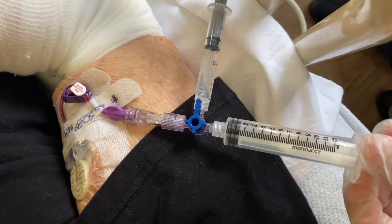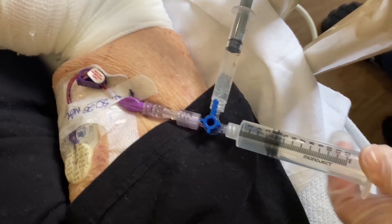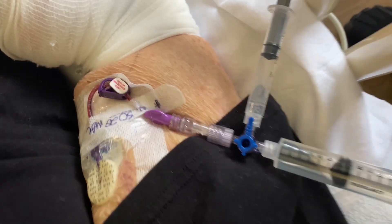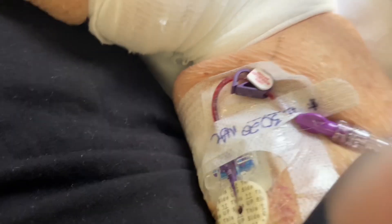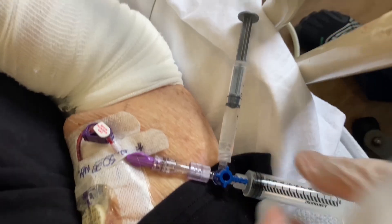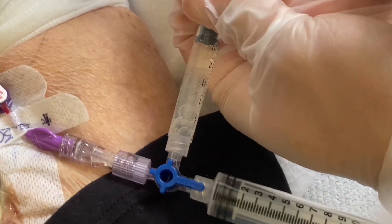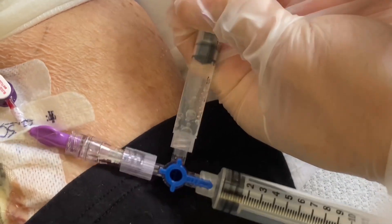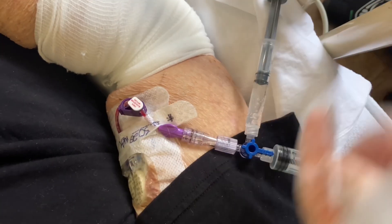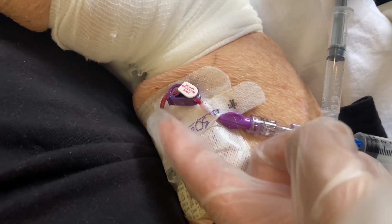Here we have the stopcock applied. I have a syringe. I'm going to apply negative pressure to create a vacuum in that line as much as I can, and then I'm going to turn the stopcock to my site and let that kick in. Then I'm just going to repeat back and forth to agitate the liquid to touch all the clotting little by little.